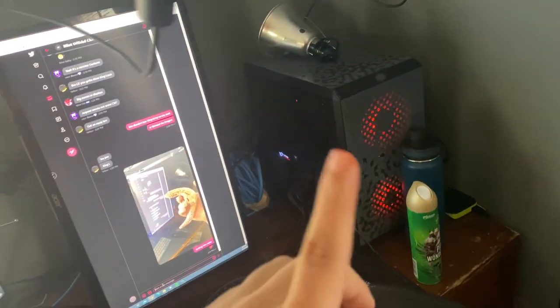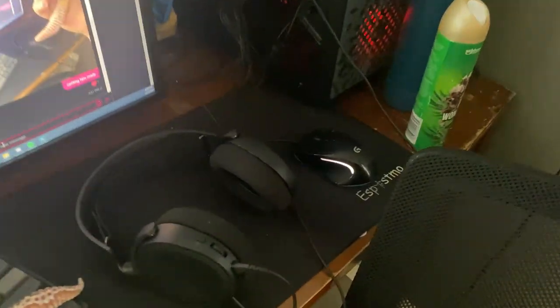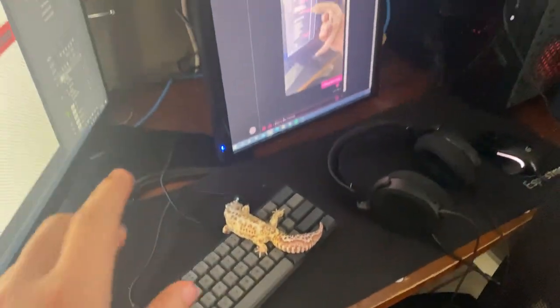Cheap lighting — have one up there and one up on the top left corner for streaming. 1080 Ti, Ryzen 5 3600X, 16 gigabytes of RAM. Logitech mouse. Headset. Cheap Amazon keyboard.